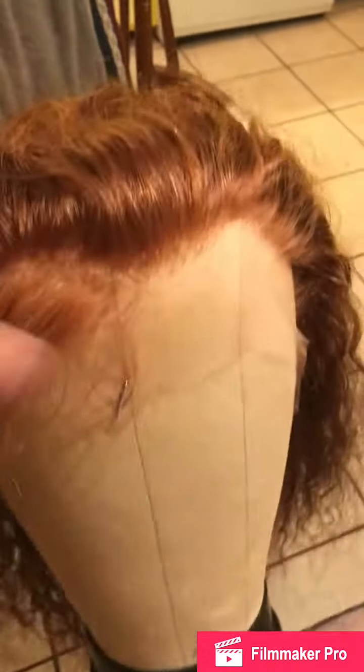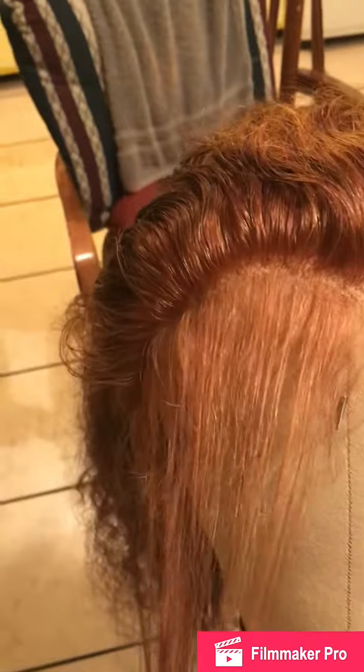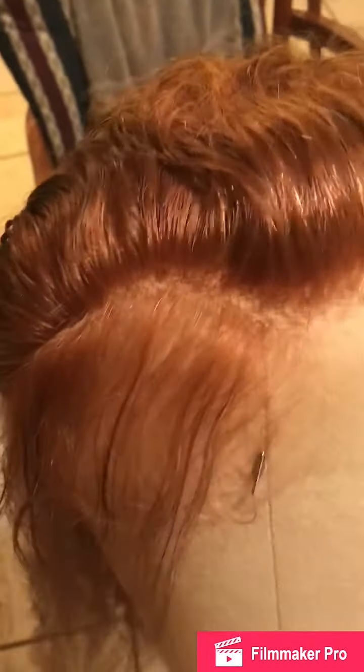As you can see, it is full lace, so we're about to have some fun. I have parted a very thin part just to pluck behind what will be the baby hairs and that first little piece of hair, if I want to pull it back in a ponytail or anything like that. We shall see what the results are. So far, I've plucked this side — I've got about this much hair plucked.